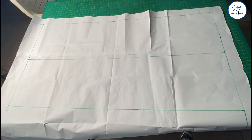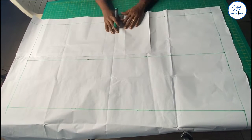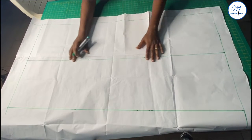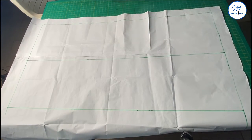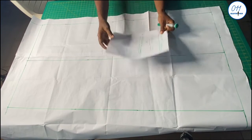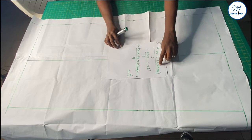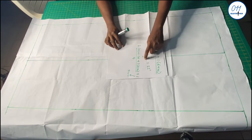I have here my pattern paper and I've already drawn a rectangular box because I intend to draft both the front and the back patterns within this rectangular box. To estimate the width of the rectangular box I use the formula: hip circumference plus one inch for ease, divided by two. That is 43 plus one, all over two, which equals 22 inches.